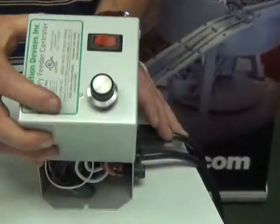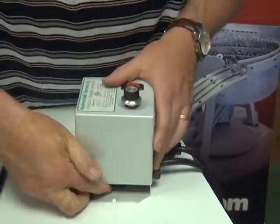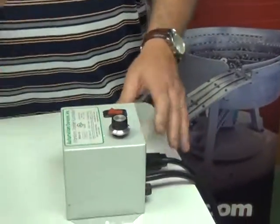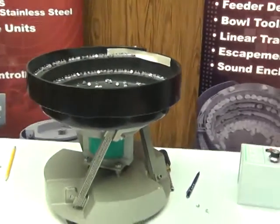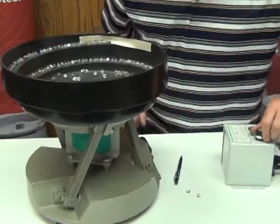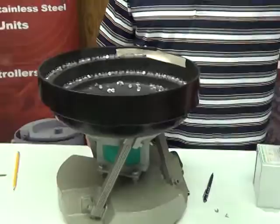So let's put the cover back on. Before I put the screws back on, we're going to just test and make sure that that was actually the correct fix. I'm going to plug the unit back in, turn my knob down to zero before I turn it on. Let's turn it on and see what happens.